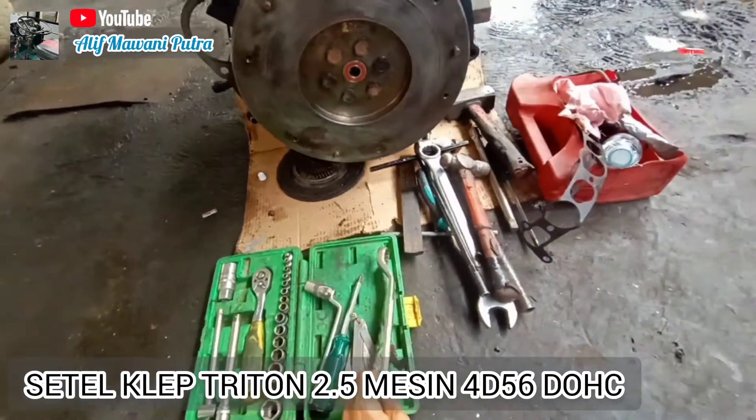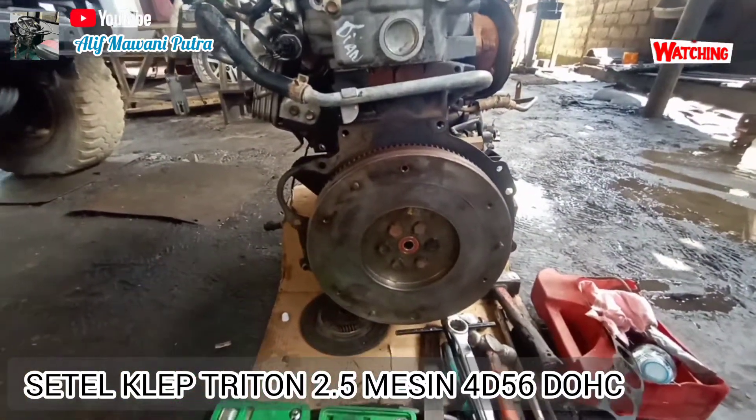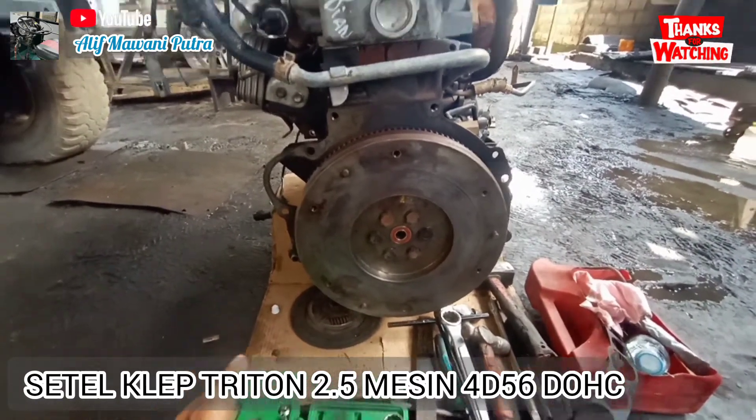Saya pakai obeng plus, dan ini adalah fuller. Saya juga memakai kunci ring 22 dengan 24. Fungsinya nanti bisa dilihat pada saat penyetelan klep. Ini mesinnya di depan — ini adalah mesinnya all new Triton HDX Turbo, tapi non intercooler.